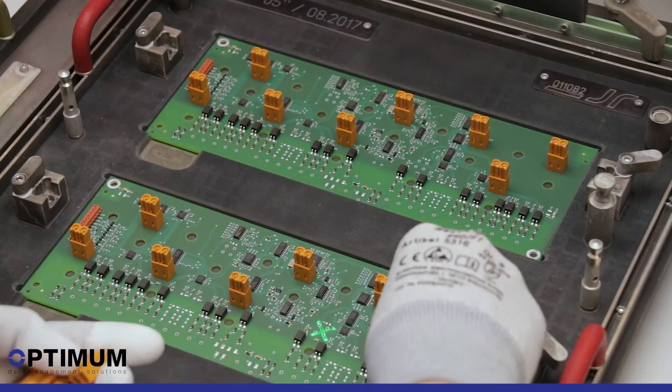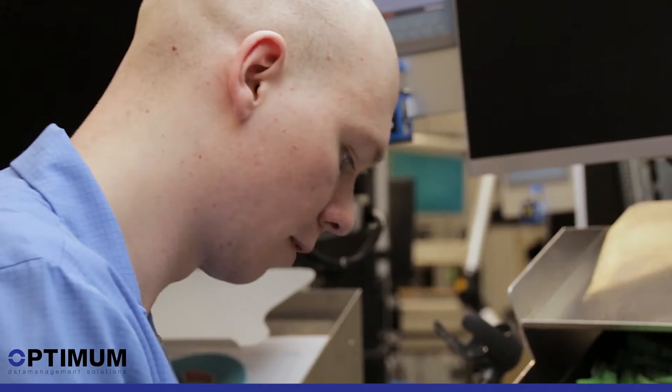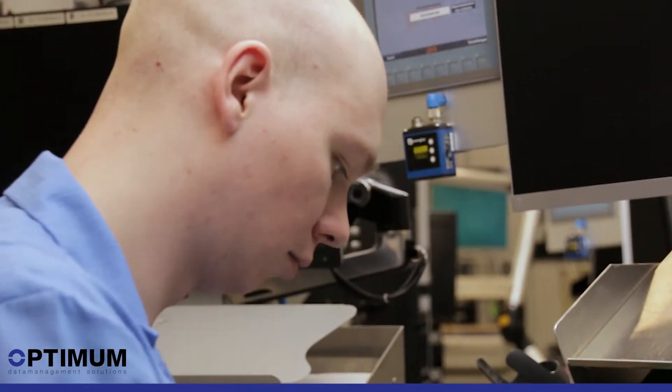In this way, SmartCloud guarantees zero error in assembly and at the same time relieves pressure and stress of the employees. This makes work more relaxed and efficient.